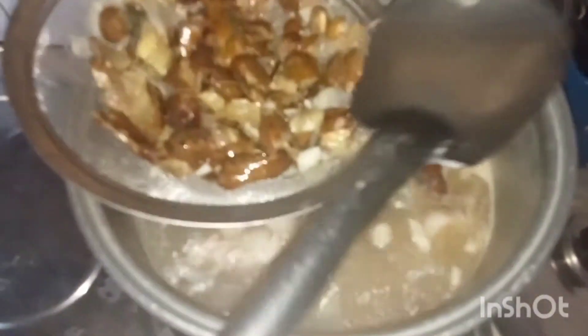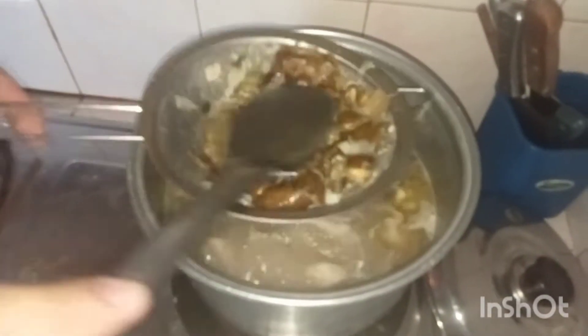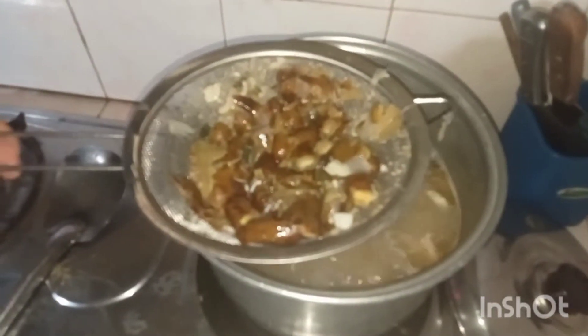There's the squeezed tamarind juice. Mix it into the broth. The broth is ready. Now let's add the siling haba (green finger chilies) — we'll keep them half-cooked. Then we'll add the pechay next.